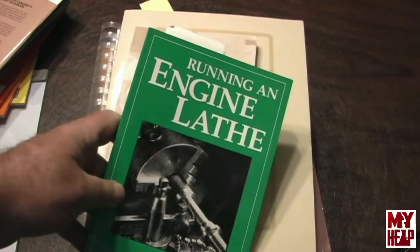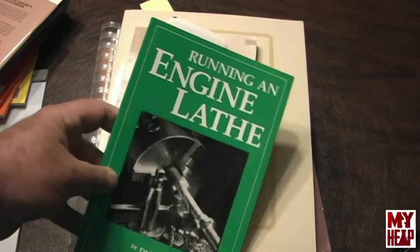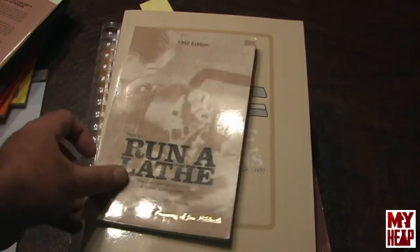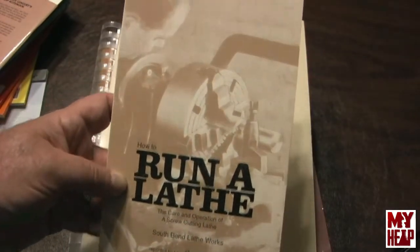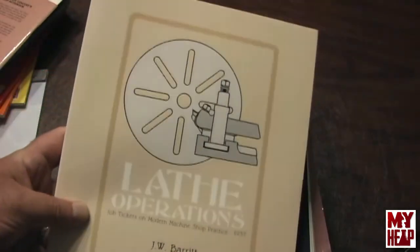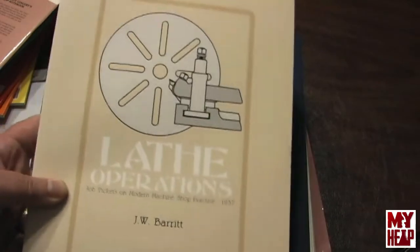Now I'll move on to some other books I bought to help me learn a little about machining. Everybody's seen the How to Run a Lathe book and the Atlas book — that's kind of the vein these are in. Running an Engine Lathe by Fred Colvin is a good book for learning the operations on a lathe. How to Run a Lathe — the South Bend publication, a 1942 reprint, was reprinted by Lindsey. Lathe Operations is an old book that's a series of lathe projects working from basic to more advanced — a good book that's helped me.